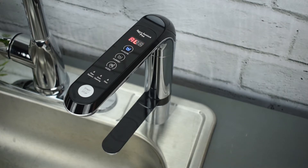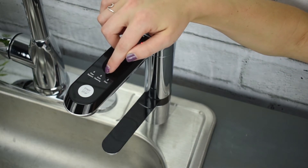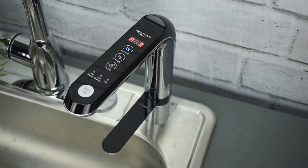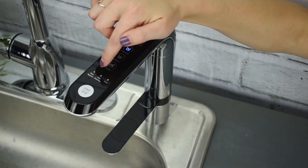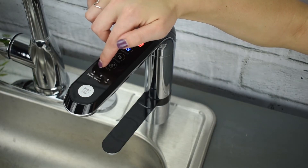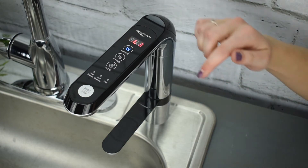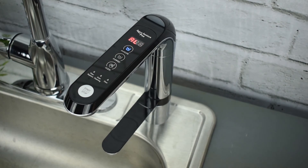Towards the start stop button on the faucet, you will also notice that there are three indicators. The first one says replace filter, the next one says auto cleaning, and the third says flow. When it is time to replace your filter, the little light will turn on red, telling you that it is time. Around every 10 gallons, the ionizer is going to go into an auto cleaning mode. When this happens, the auto cleaning light will turn on and the ionizer will continue to dispense water and have a different noise, letting you know that it is running the auto cleaning cycle.